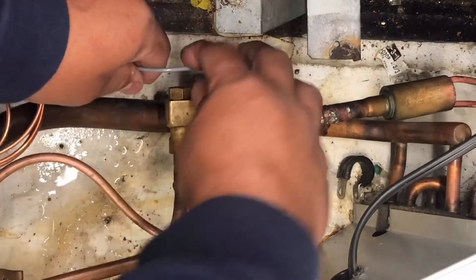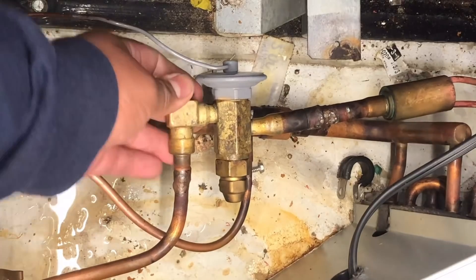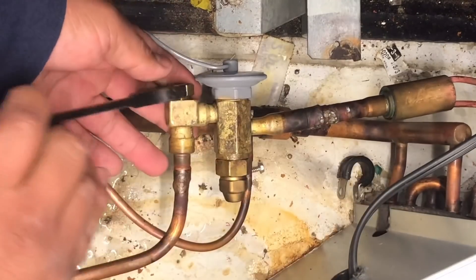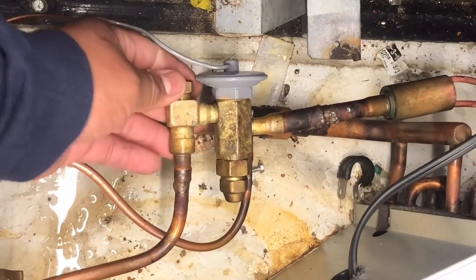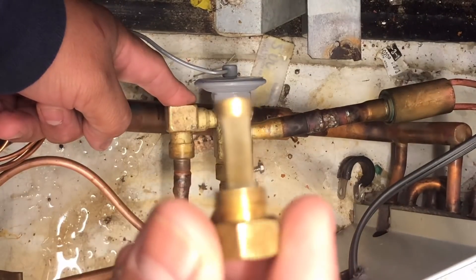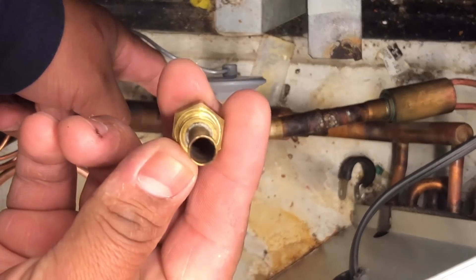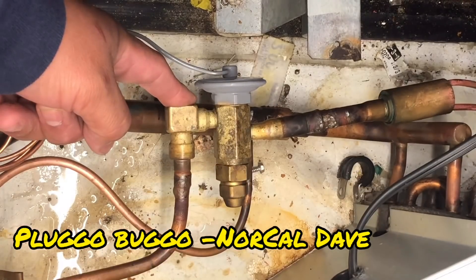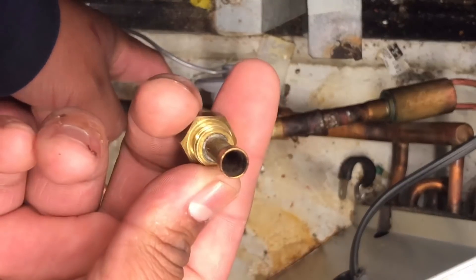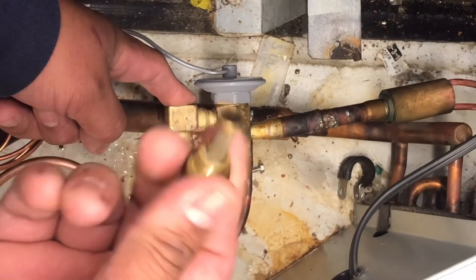At 13 psi you could do this live - you'll get a little bit of vapor. Someone messed up this thread already. We have the hand valve shut off so we won't have any liquid coming out. There we go. Yep, she's completely plugged up guys - you can't see any light through it. I don't have an extra one so I'm gonna have to put this back, go to my van and grab one, then come back and change it out.